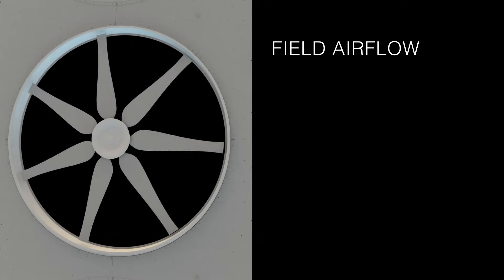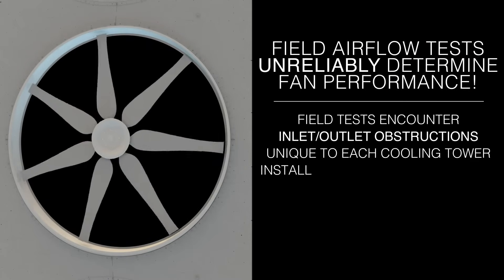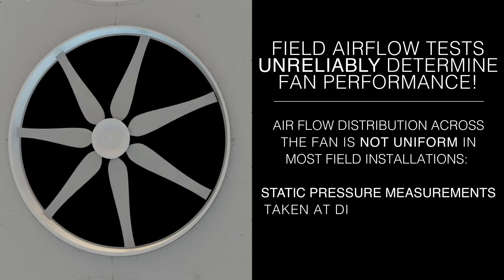Remember, field airflow tests unreliably determine fan performance. Field tests will encounter inlet and outlet obstructions unique to each cooling tower installation, which will influence air velocity readings. It is difficult to determine exactly where the high velocity and low velocity air streams will occur. In most field installations, airflow distribution across the fan is not uniform.